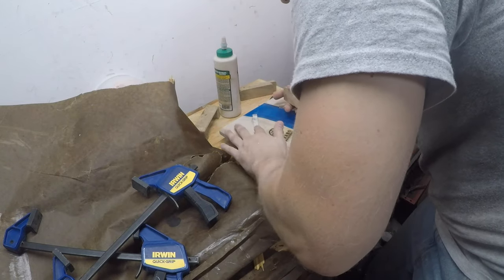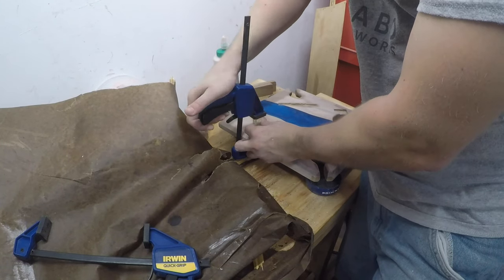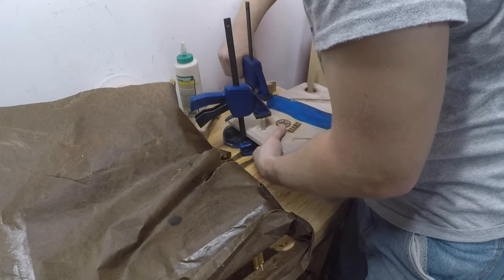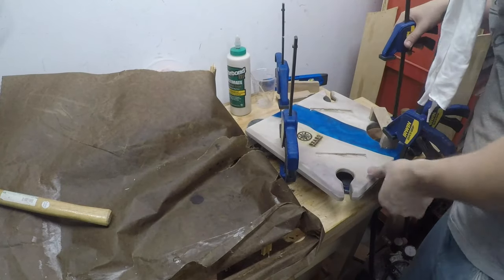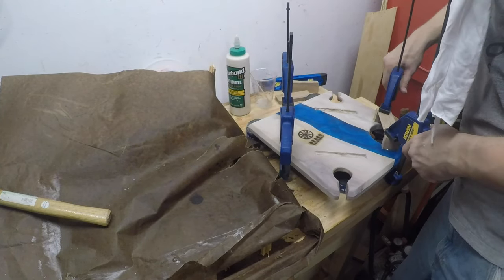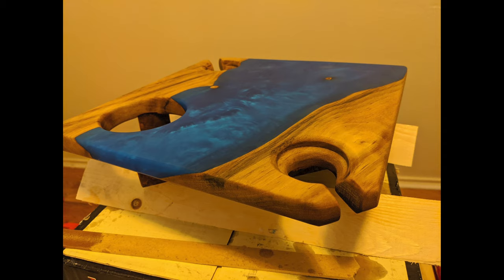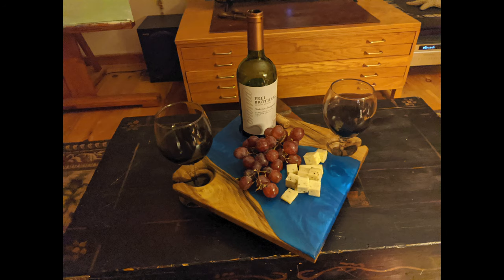For assembly, I dropped some glue on the mortises and clamped them down — it doesn't get much easier than that. I used Osmo 1101 and a coat of Osmo 3043 on this. This finish combo does a great job of bringing out the color and grain of the wood. It looks fantastic over resin and also lets you actually feel the wood grain. The last touch is grapes, cheese, a bottle of wine, and two glasses.